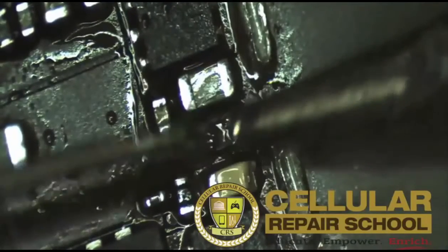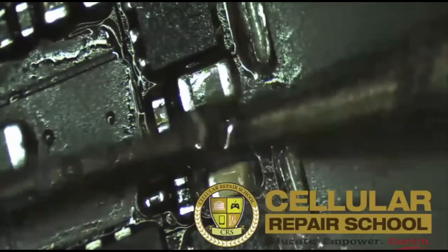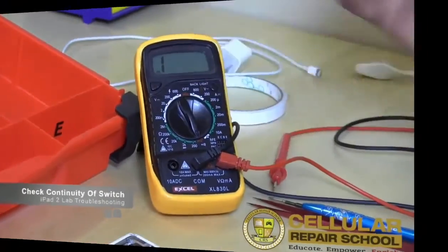We also include very specific advanced repairs such as a step-by-step demonstration of board-level issues, giving you solutions from a backlight issue on an iPad to a no-power repair on the newest iPhone and everything in between that you can imagine.